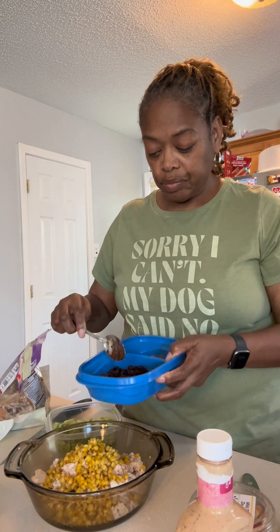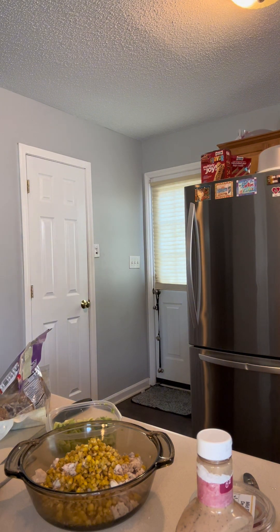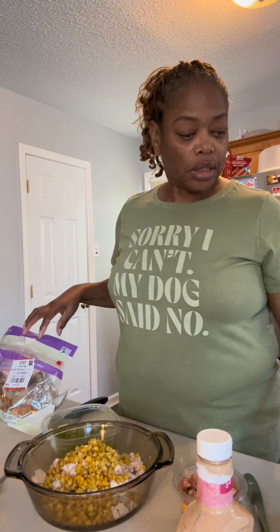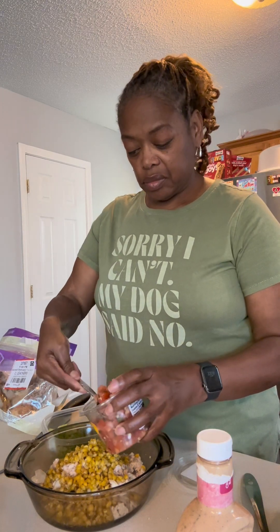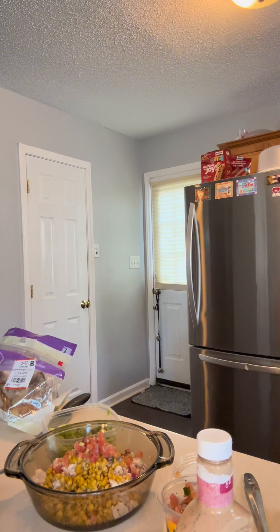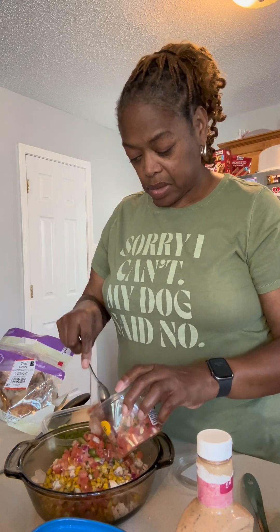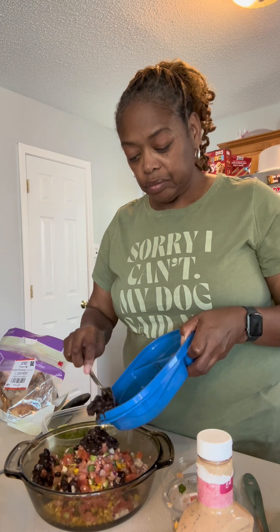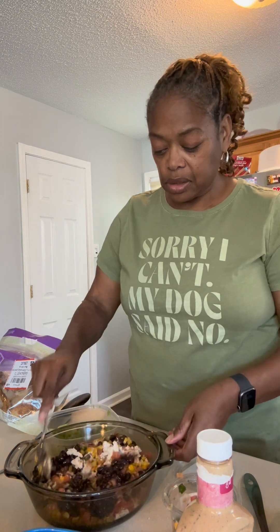This is the black beans. I probably should have warmed these black beans up — I think I'm going to warm them up for a couple minutes. So let me go and get the pico. This pico is mild, it's supposed to be mild, but it's just smelling spicy. So that's that. Black beans. If nothing else, it looks pretty good.